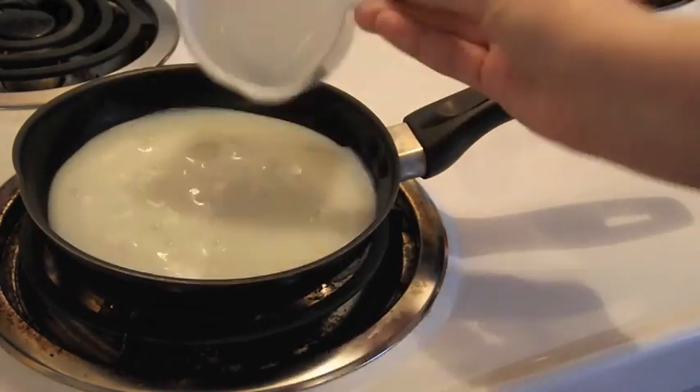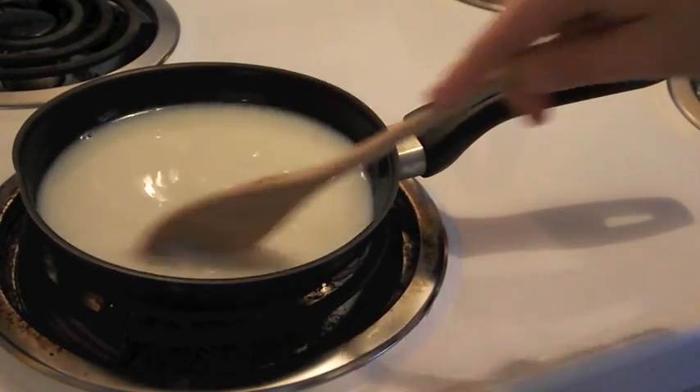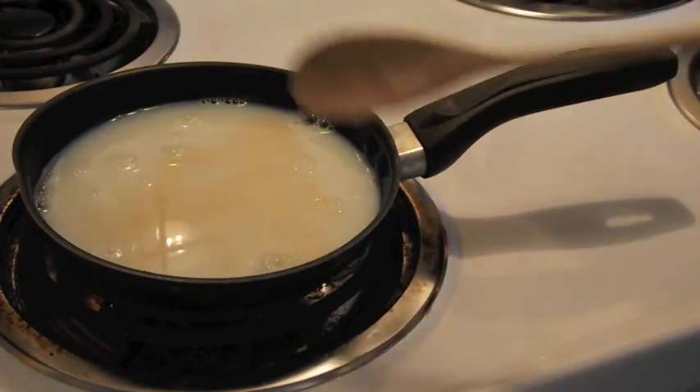Heat about a cup of milk in a saucepan, or in my case a frying pan. Make sure that you're stirring regularly and you want to be at a low to medium temperature. Then add a few drops of vanilla and keep stirring your milk.